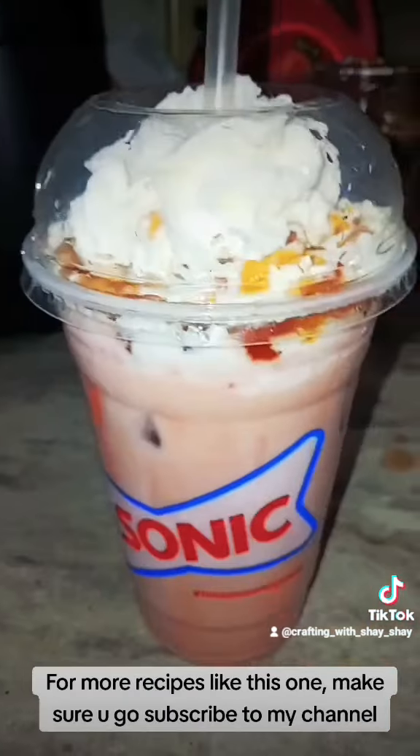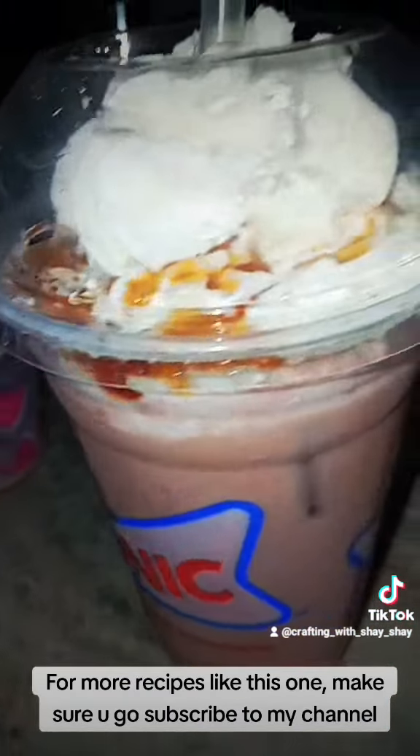For more recipes like this one, make sure you go subscribe to my channel. Taste test coming up. It's perfect.